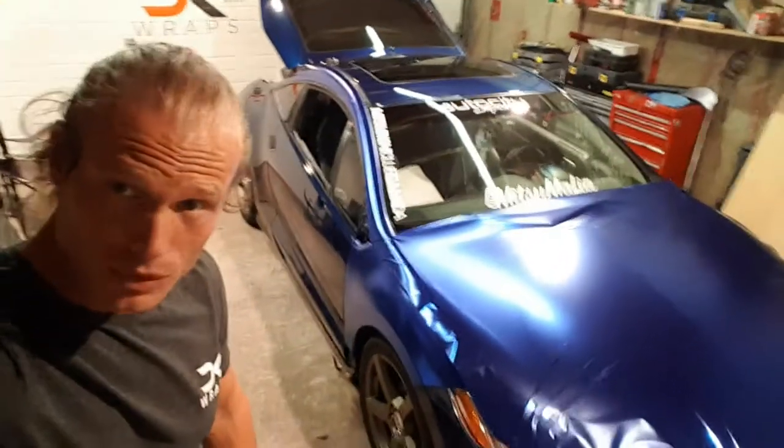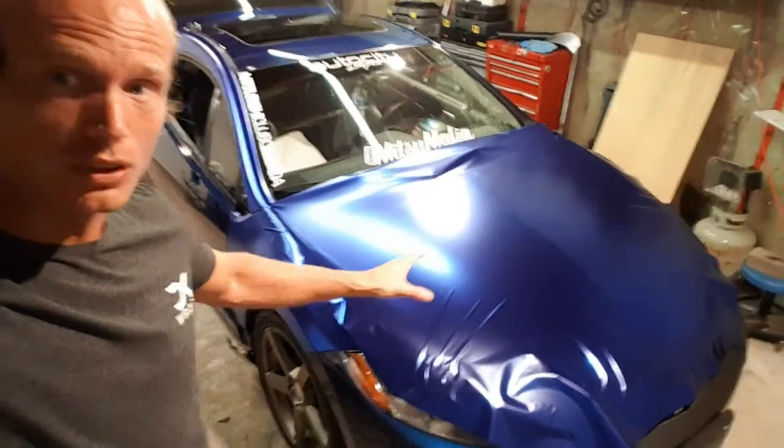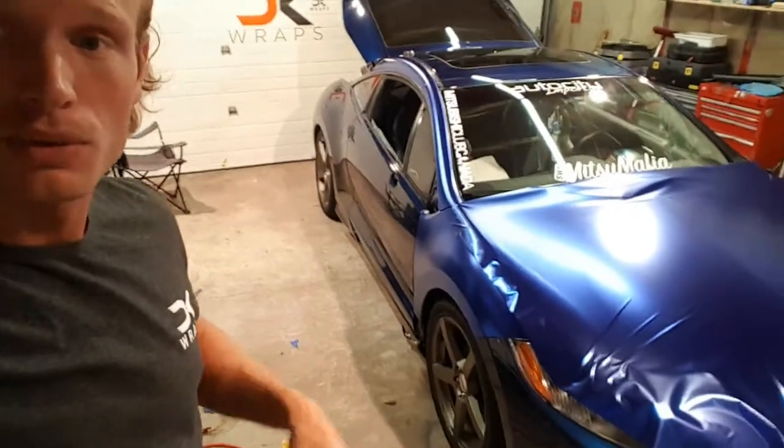Hey everyone, Christian here from CK Wraps. Got a new project in here right now. This is a fourth generation Mitsubishi Eclipse, wrapping it in vivid vinyl satin blue chrome.